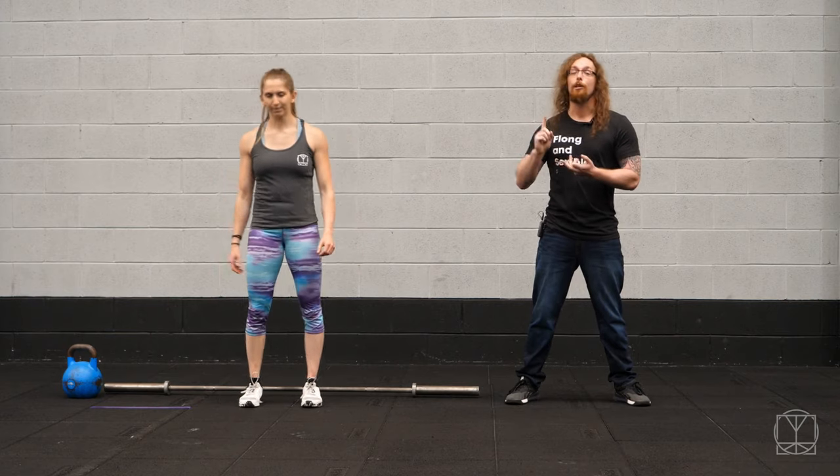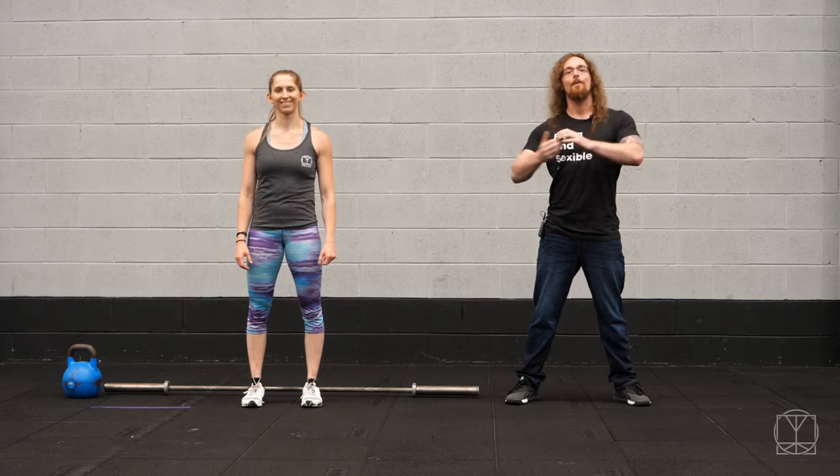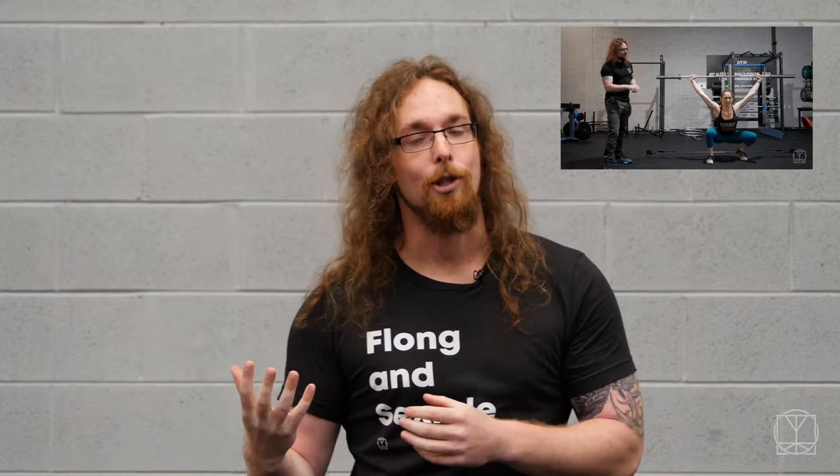Find the squat that works best for you — one that's pain-free, that you feel you can load over time, and that isn't giving you any problems — and you're going to have a lot more fun with your training. Just beware of falling down the rabbit hole of madness when it comes to squats. Sometimes the answer to improving your squat is to just squat more and pay attention while you're doing it. If you're really struggling with your overhead squat, make sure to check out our How to Fix Your Overhead Squat video. Happy squatting!